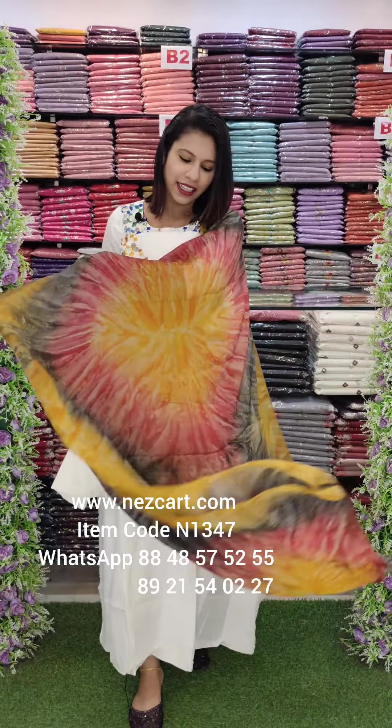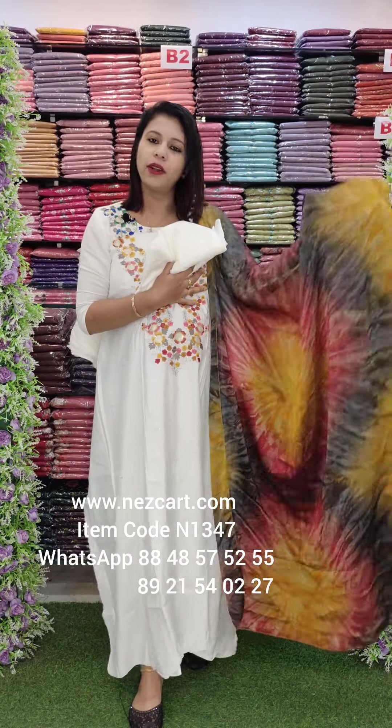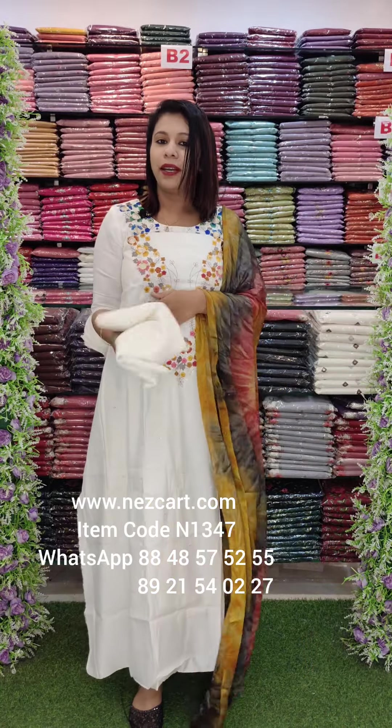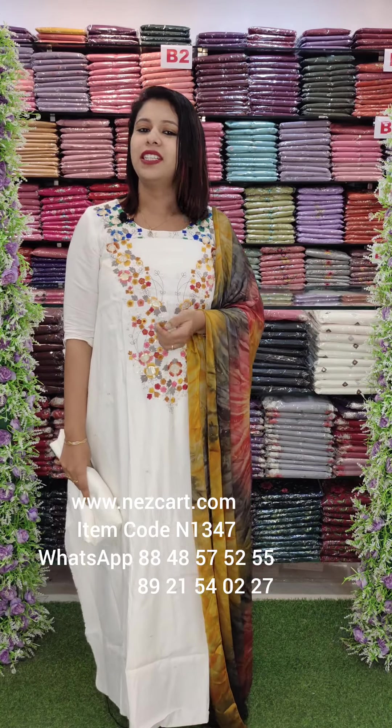This is the overall look. This is the main specialty — look at these colors. You can also pair these colors; very light-weight, soft-tight, very comfortable fabric. Rate is 20-90 with free shipping.